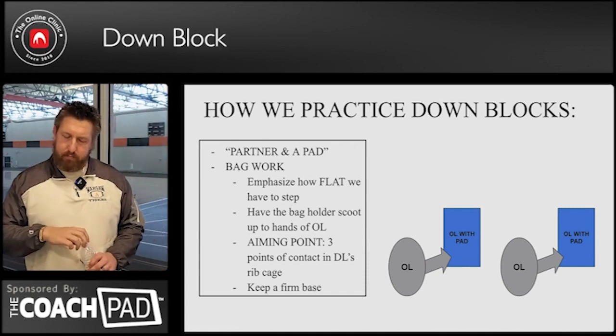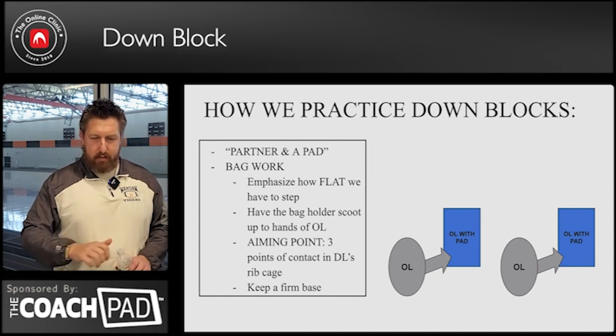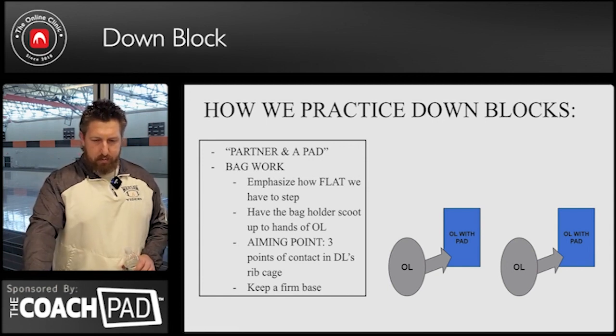Keep a firm base, three points of contact. Rib cage contact is the emphasis.